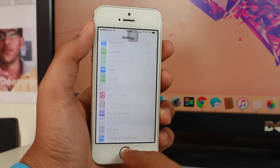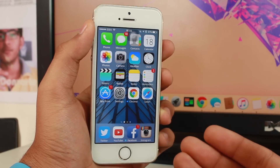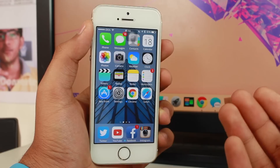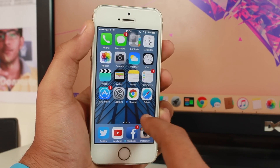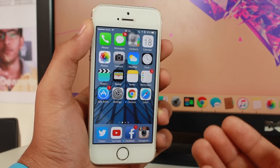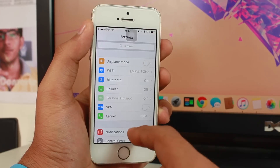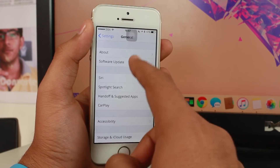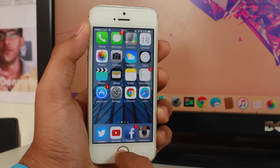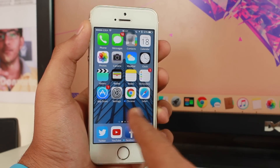If you've tried all these options and still can't connect, one more option is to update your iOS. If your device is not running the latest iOS version publicly released by Apple, go to Settings, then General, then Software Update and update to the latest firmware. Alternatively, you can open iTunes on your computer or Mac and update via iTunes, which is much more preferable.